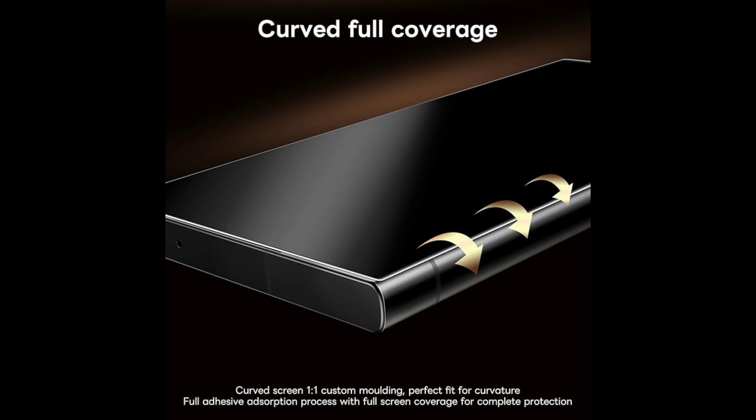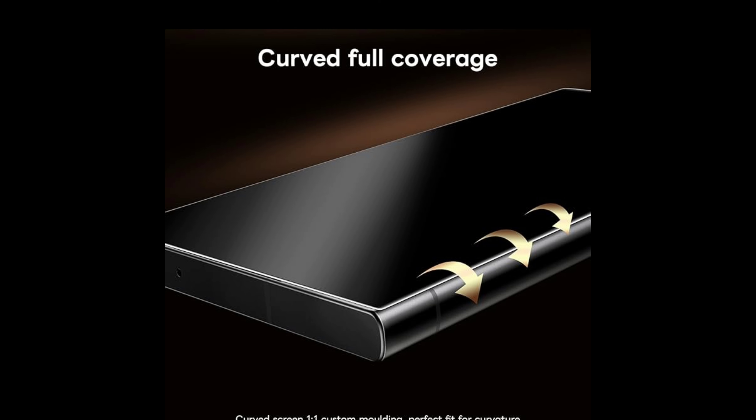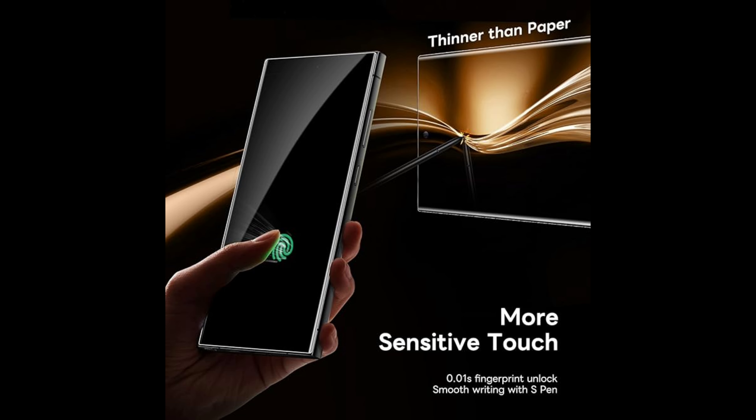The SmartDevil TPU screen protector is specifically designed for the Samsung Galaxy S24. It's high definition and smooth touch with 99% high transparency and ultra-thin design. The screen protector brings bright and colorful image quality, keeping the original visual experience. High-response haptic touch technology supports fingerprint unlock, ensuring quick app launching. You can enjoy your original touch of the screen — you can't tell there's a screen protector on it.